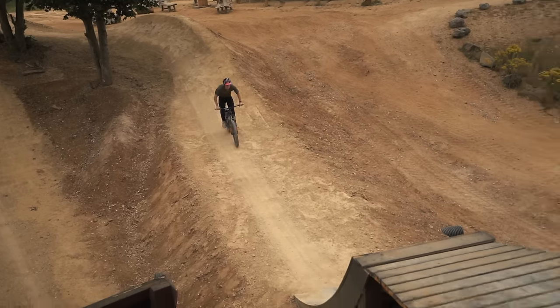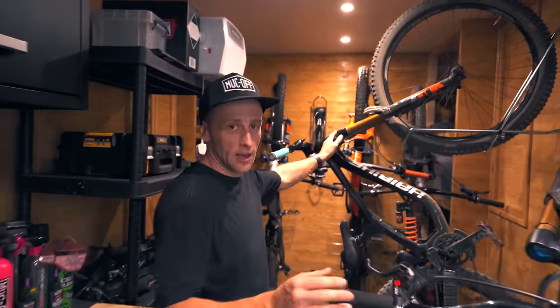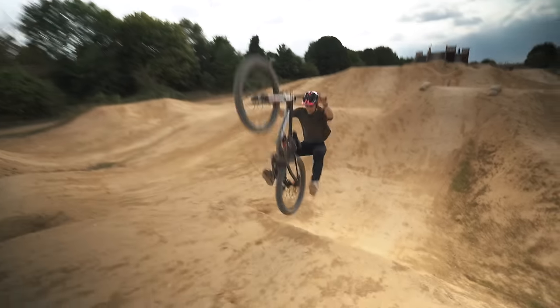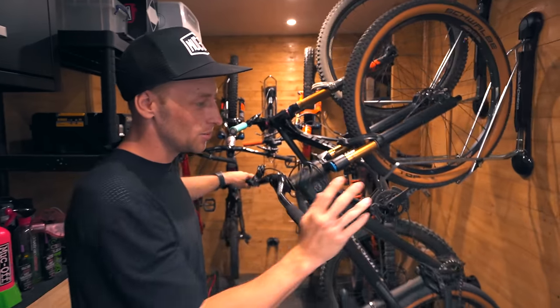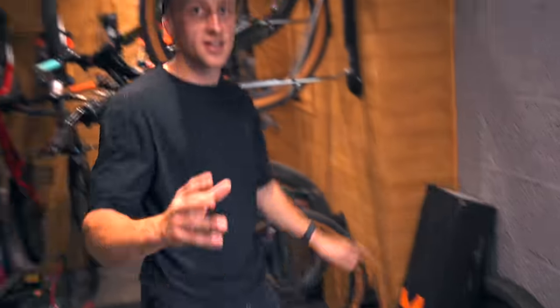A few episodes ago we decided to transform my downhill bike from a racing rig into what was an attempt at making the ultimate freeride bike. What we did is removed the triple clamps and fitted a set of Fox 38 single crown forks to make the bike feel a bit more playful. This bike is a work in progress, but what it does free up is a set of Fox 40 triple clamp forks in this box.